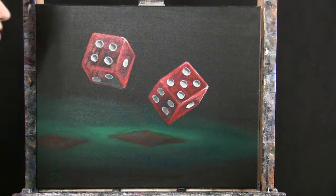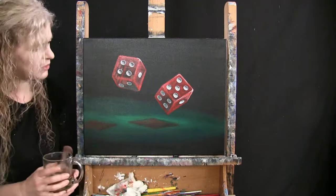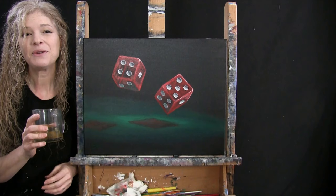And that is going to conclude this painting. I hope you enjoyed the process. I hope you painted yourself a really cool painting with some interesting perspective. And I look forward to painting and sipping with you again sometime.